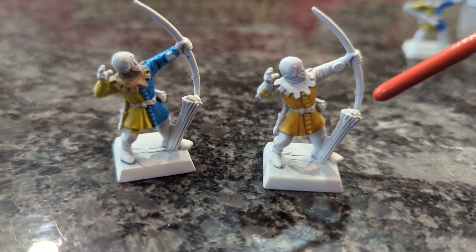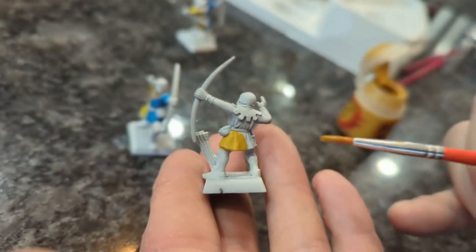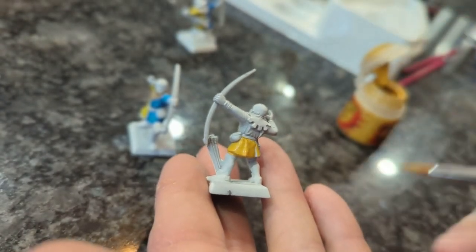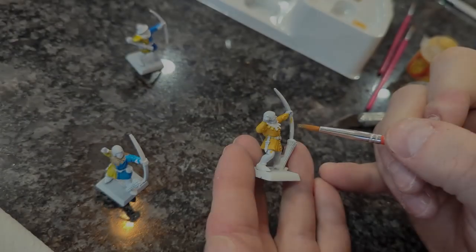I'm going ahead and using the yellow and blue color scheme that we have with the knight as well, so I'm going to keep that consistent and kind of have the pack of archers represent the peasants that are serving the knight that we've painted already.